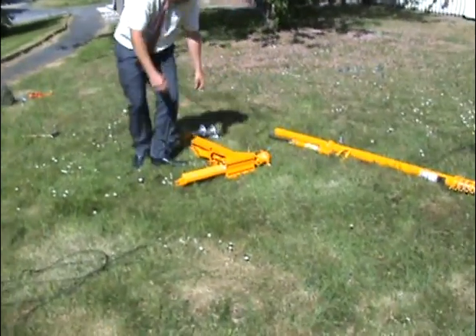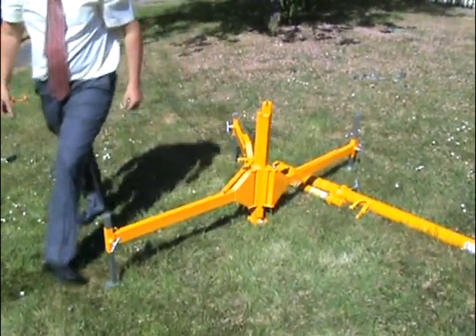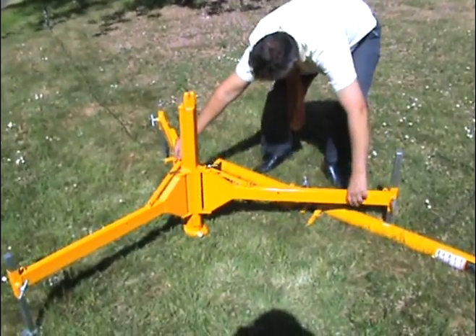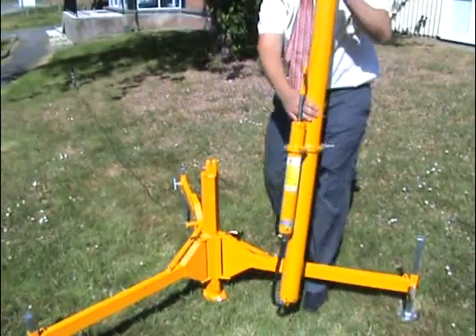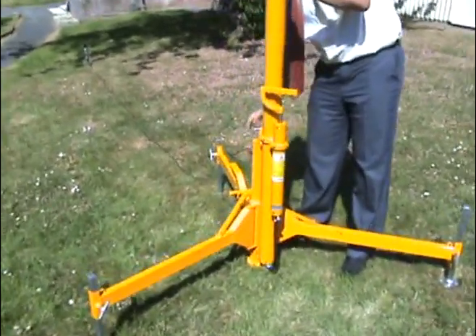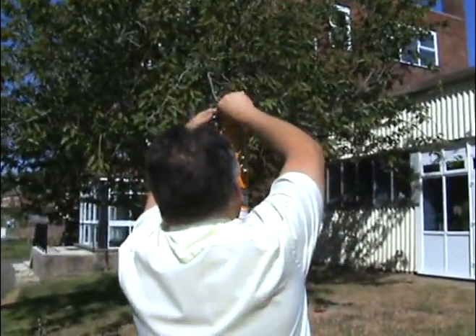The mast can be erected up to certain wind speeds without the need for guy ropes. Attach the guy ropes using carbon hooks, which are attached to the tensioners of the stake lever at the other end.